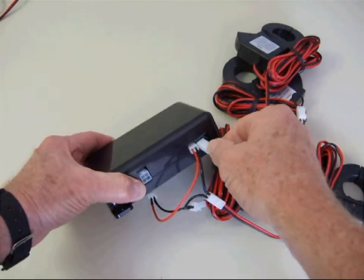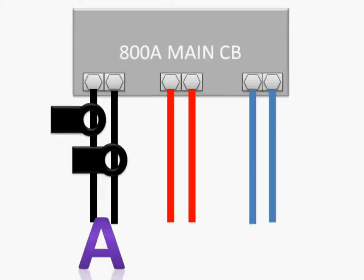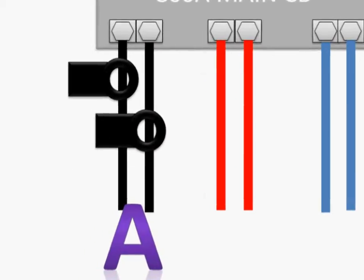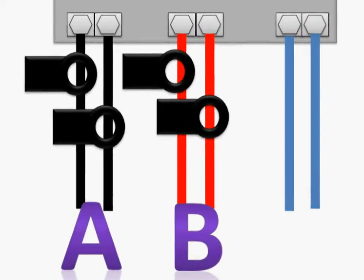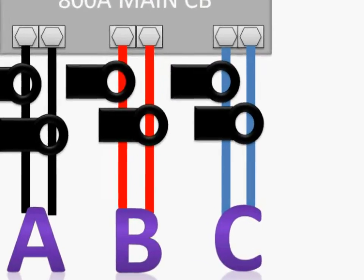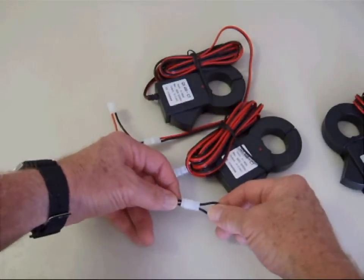Now that you have the CTs connected to the three harnesses, clip the CTs over the corresponding phase conductors. The two CTs on the A harness will connect on the A phase conductors. Then connect the two CTs for the B phase onto the B phase conductors. Then connect the remaining two CTs for C phase over the remaining C conductors.